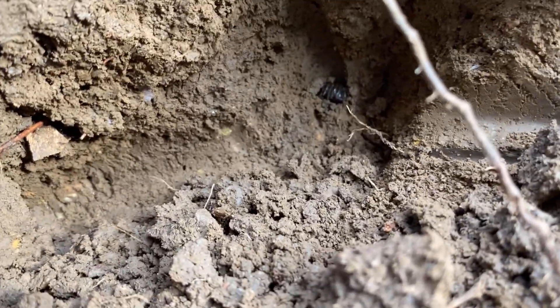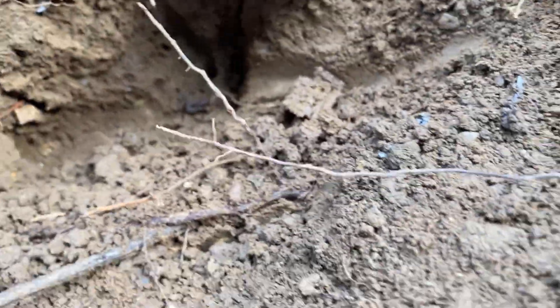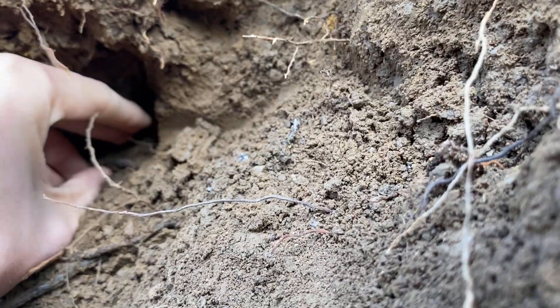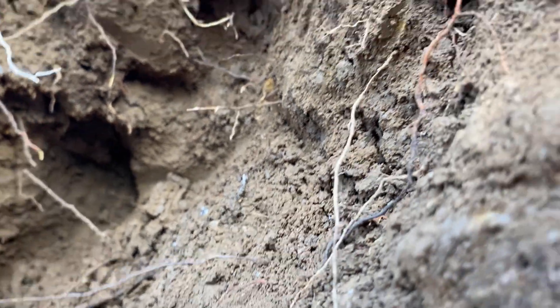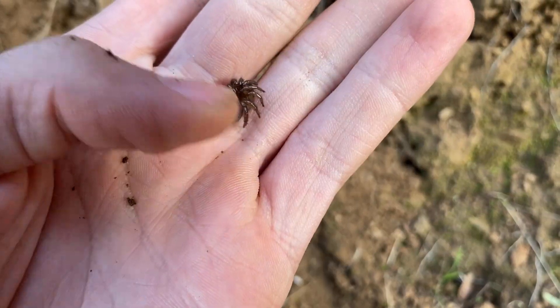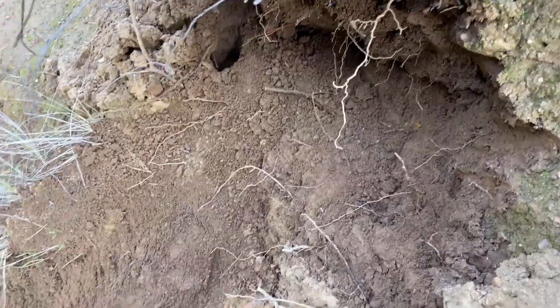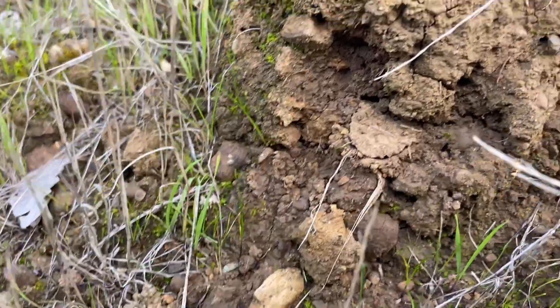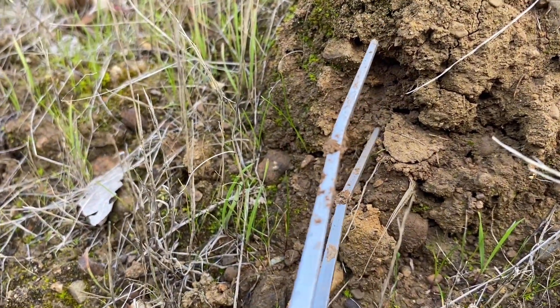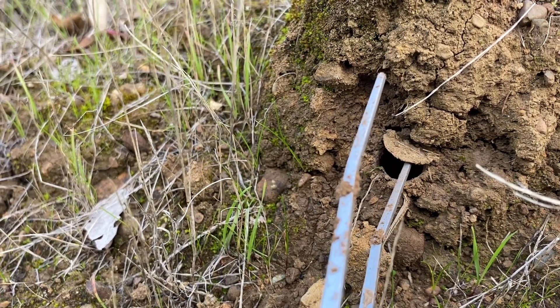There it is. Let me take it out. Got it. This is the area I was digging, and then I followed up, and there's an adult burrow right here. This will undoubtedly be a larger specimen than the last two — possibly an adult. I hope it's an adult.